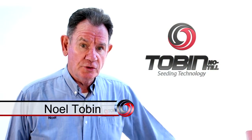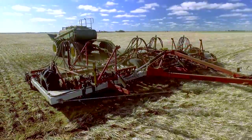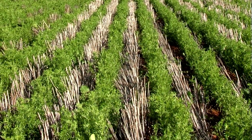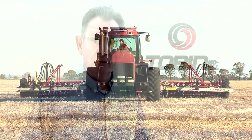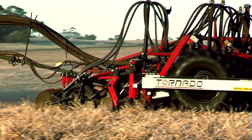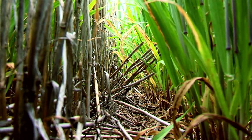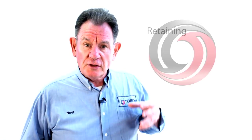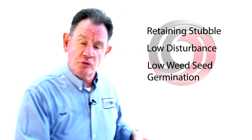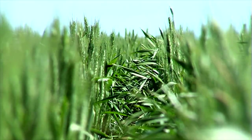Hello, my name is Noel Tobin from Tobin Northill and I'm very happy to bring you the details of our Tornado parallelogram opener today. We specialize in no-till equipment, and the building blocks of no-till are what's important. Any planter you buy should maximize the use of your machine to complement the various aspects of no-till that we're actually trying to do — mainly retaining stubble, low disturbance, and low weed seed germination.